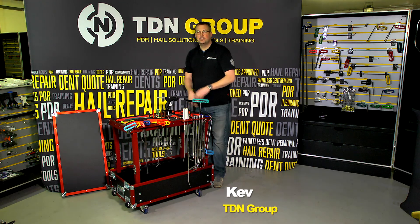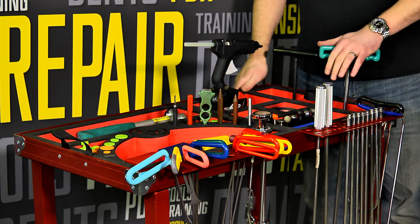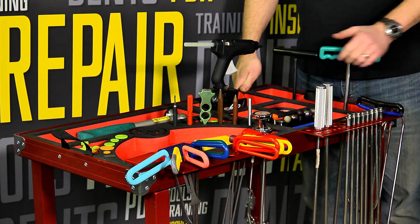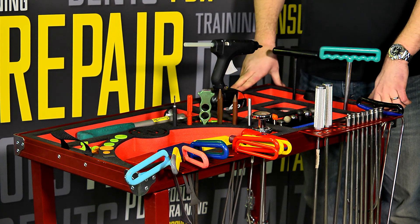Hi everyone, it's Kev here from TDN Tools. Today we're going to be reviewing the TDN tool cart. Many of you may have seen this out on the road or on different videos, but today we're just going to go through some of the features of the cart.